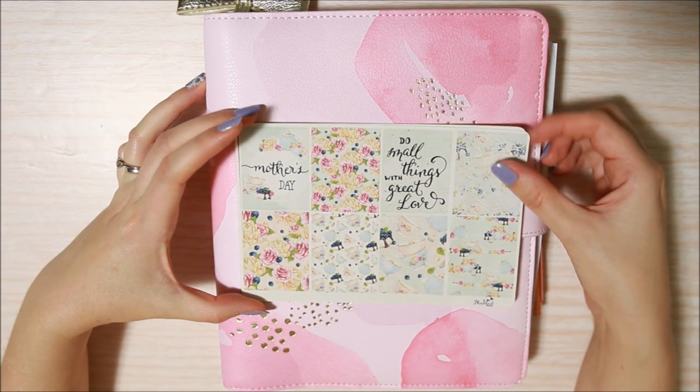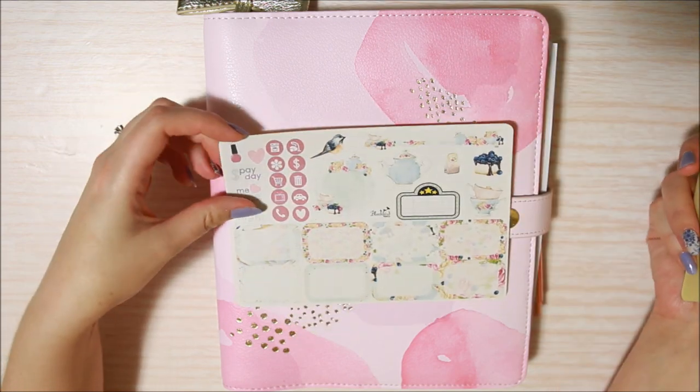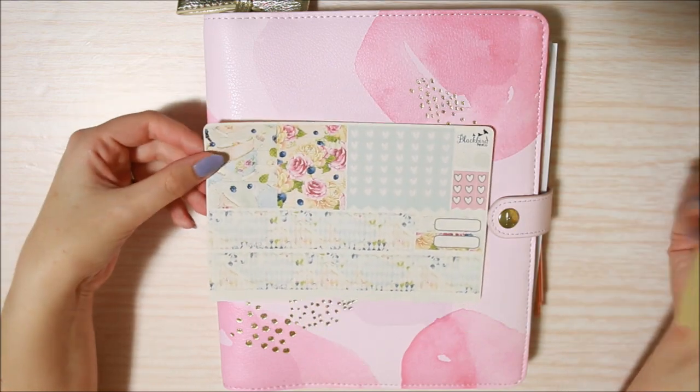Just quickly going through — we've got full boxes, check boxes, half boxes and deco and functional stickers, headers and little things, and a washi sheet.